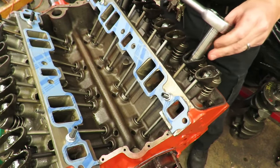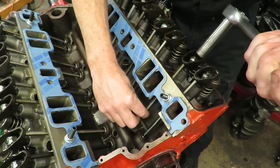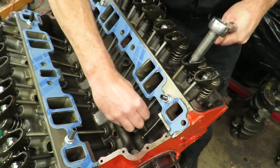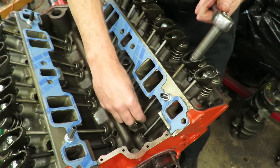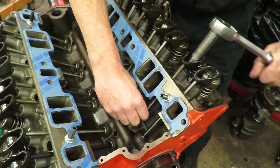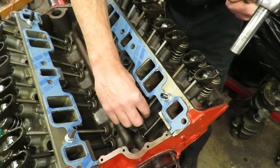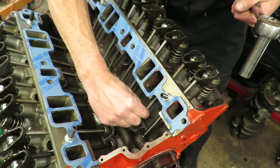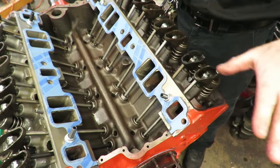I do the same thing with this one — go down and feel the lash, up and down movement, until I get rid of it. Be careful: if you push down on the socket too hard it can feel like you have no lash, which is misleading. Pull the socket off to make sure you're not getting a false read. Go a little bit at a time until that lash is completely gone — no up and down play — then turn it a half a turn. Those two rockers are adjusted. On a hydraulic lifter, you'll never have to readjust them again.